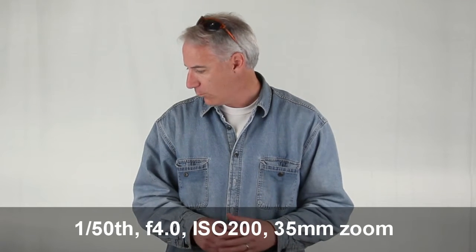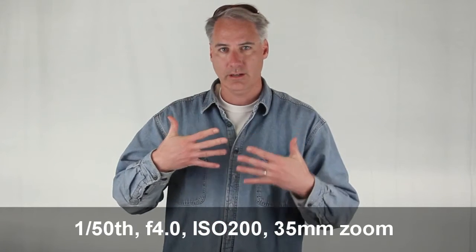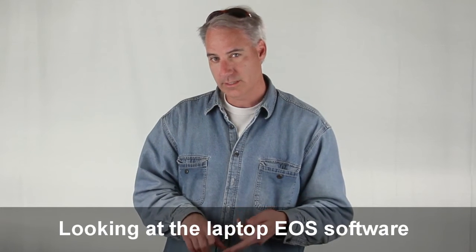The camera settings are: 150th of a second, f4.0, ISO 200. I did the gray card, got it to where it liked it, and those are the settings for that. It's white balanced, no image stabilization on the lens.